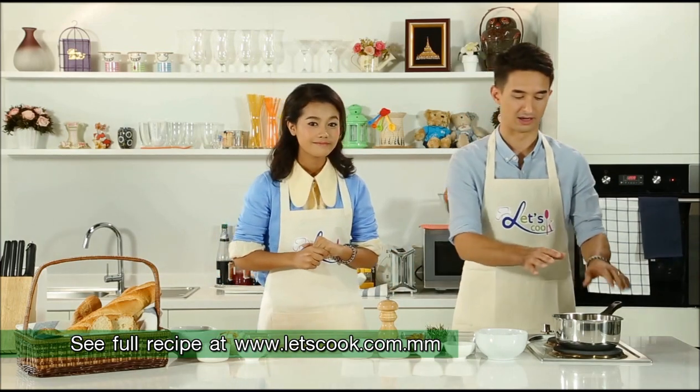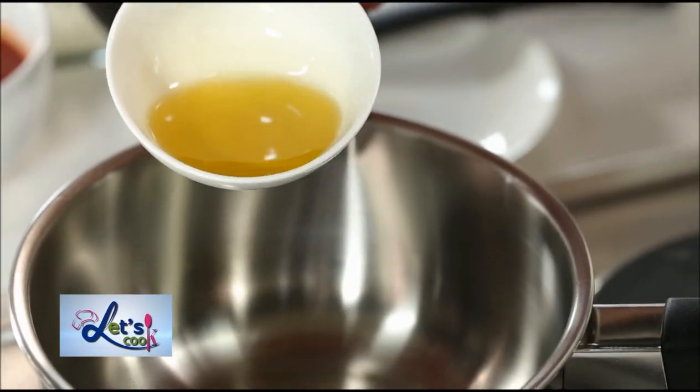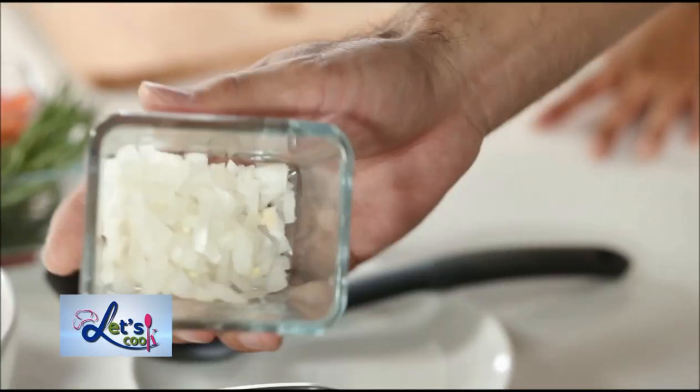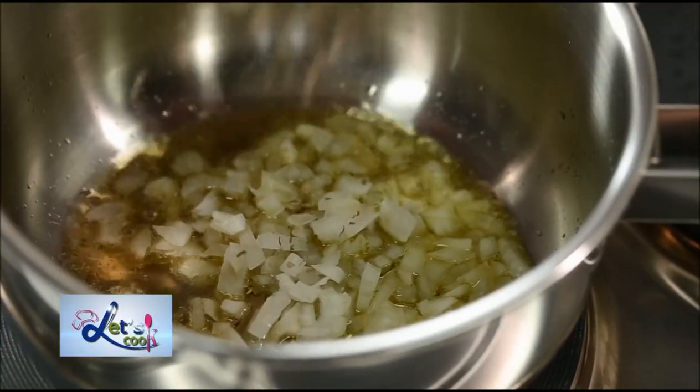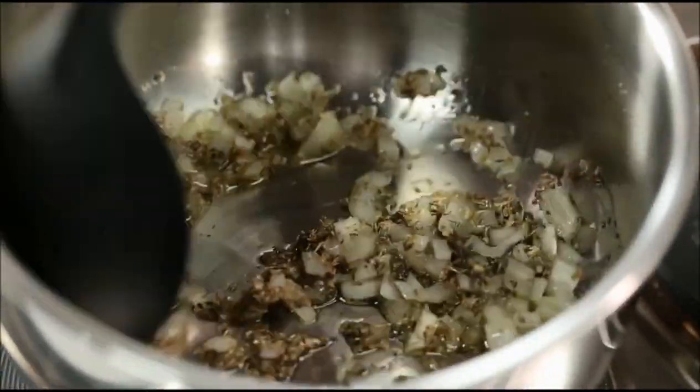So to get started, we want to have a saucepan on about medium to low heat and we're going to start to combine these and cook them together. So you're going to need your olive oil, your diced onions and the dried oregano as well. You know, oregano is one of my favorite herbs — it has a strong and unique and yet pleasant smell.